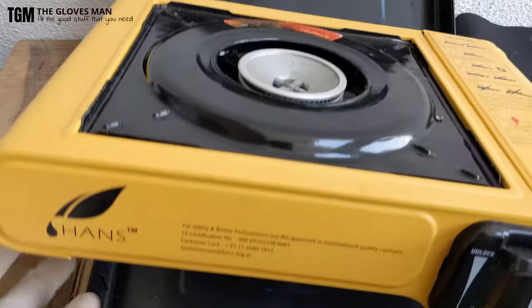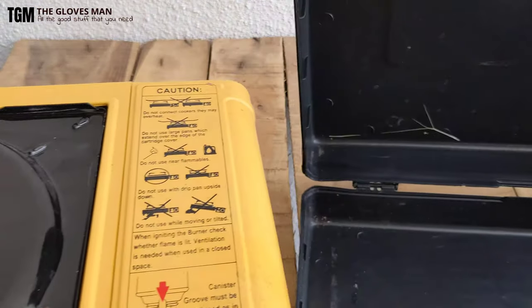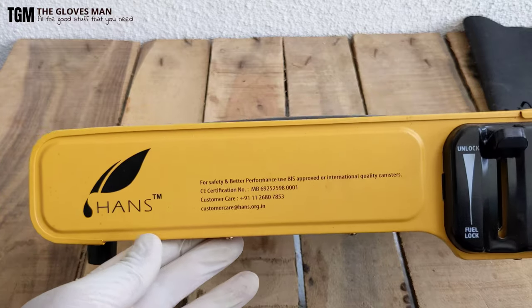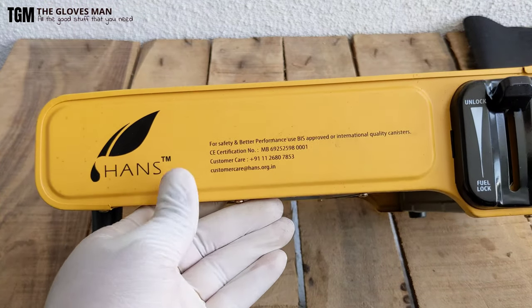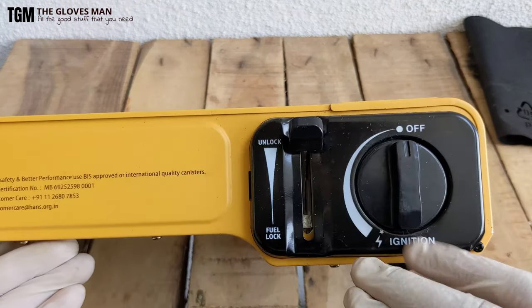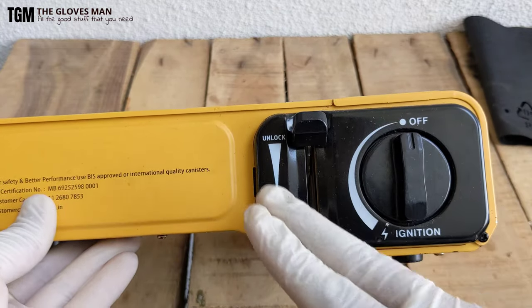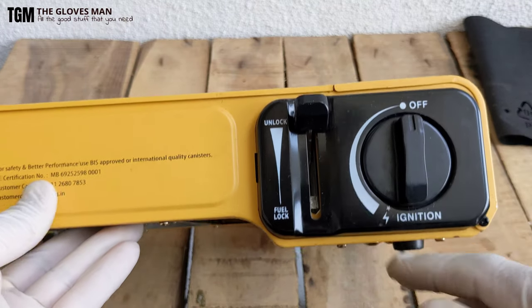Let's pull this out — I'll keep the case away for a while. Here are some details about the customer care numbers and other things. Here's the safety mechanism they have in place — this is basically to lock or unlock the fuel can. We'll come to that later.